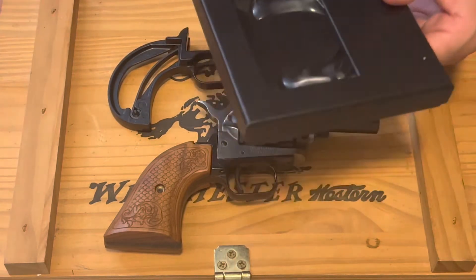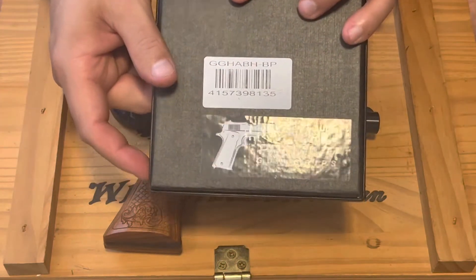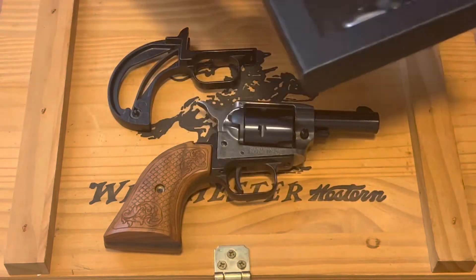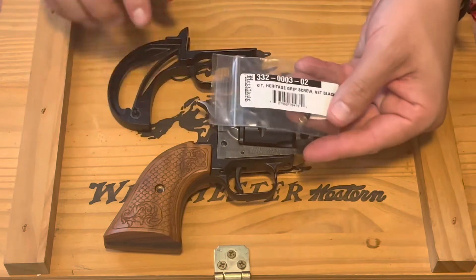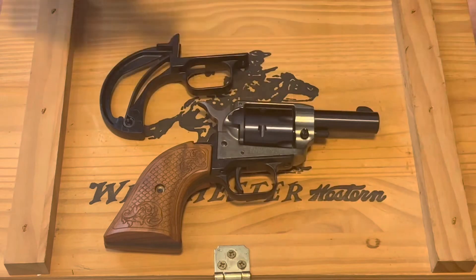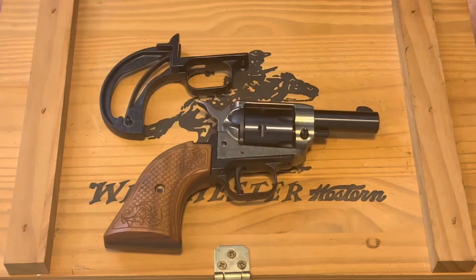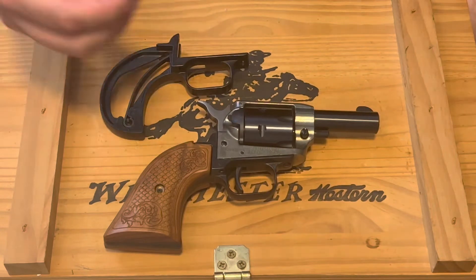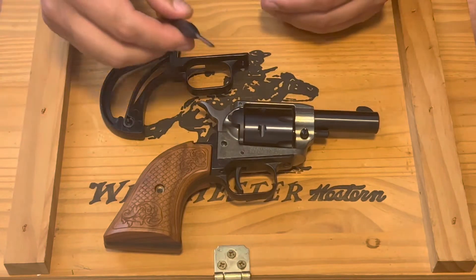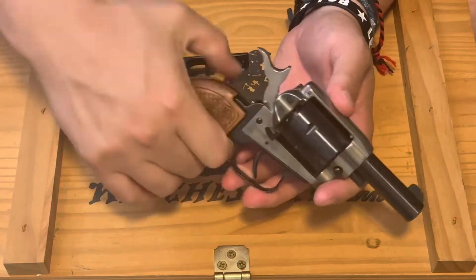You're going to need your bird's head grip. I bought these grips from Premium Gun Grips and it actually came with its own grip screw, so I'm going to use the one that came with the grips I ordered. The only other thing you're going to need is a small screwdriver — make sure you're using the right size because some of these screws are pretty small.